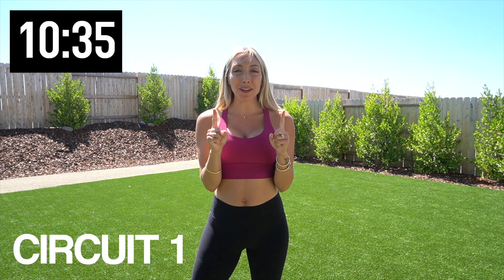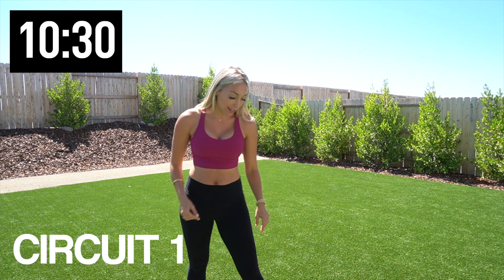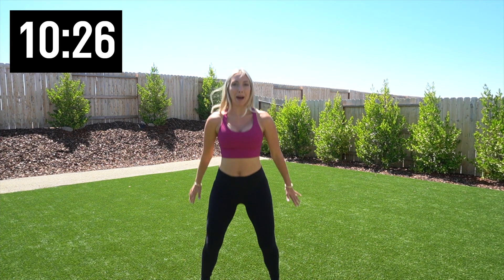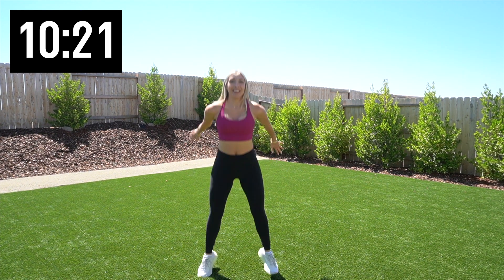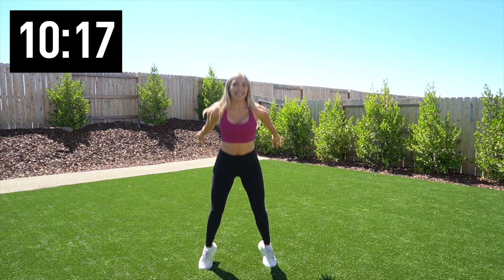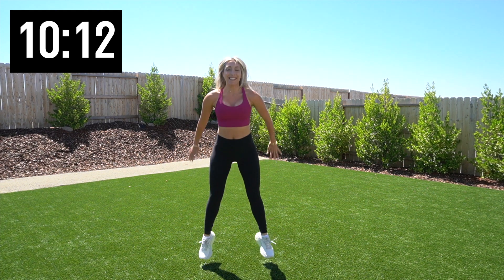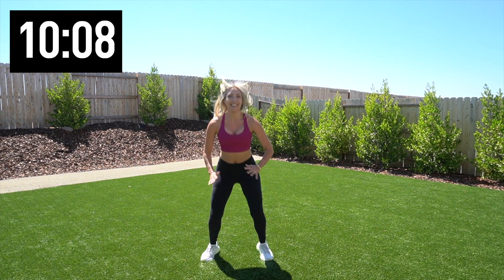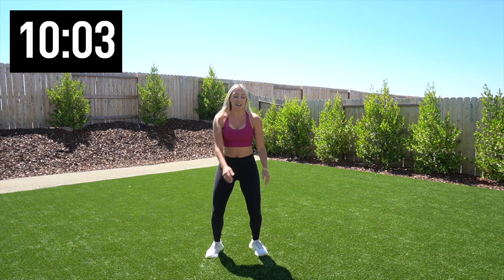This is circuit number one. We've got two exercises. First thing we're doing is 20 jump squats. We're going to get low and jump high. Let's do it — 20 of them. Nice, how high can you go? Halfway there, 10 more. Five, four, three, two, and one. Nice.